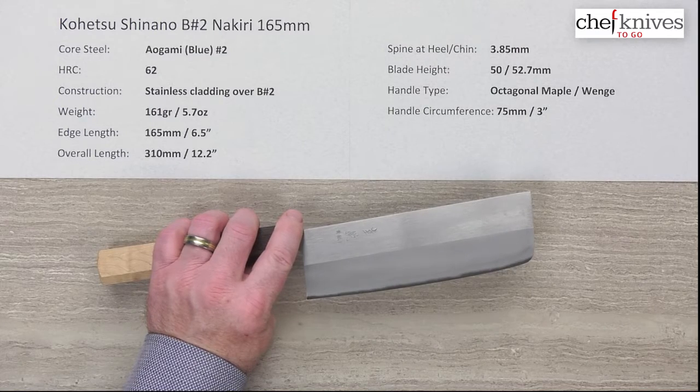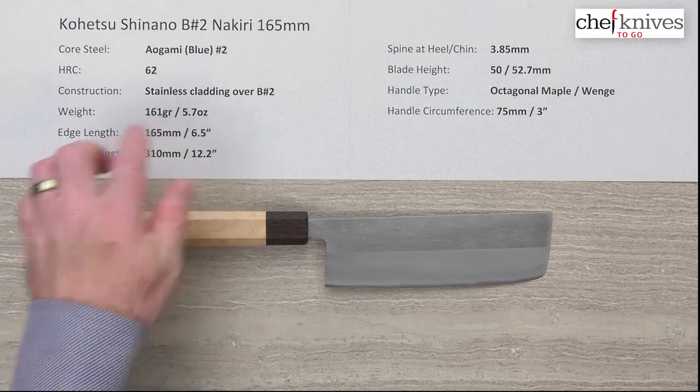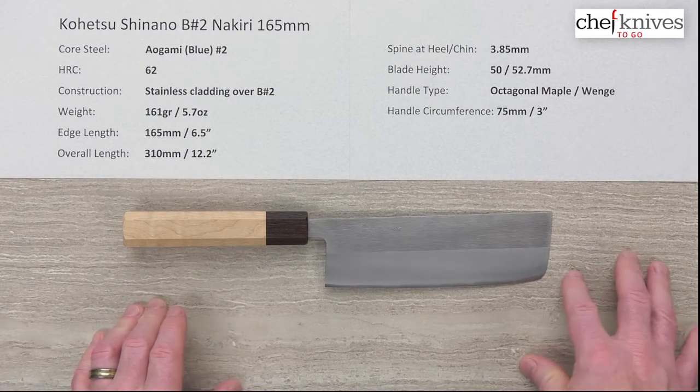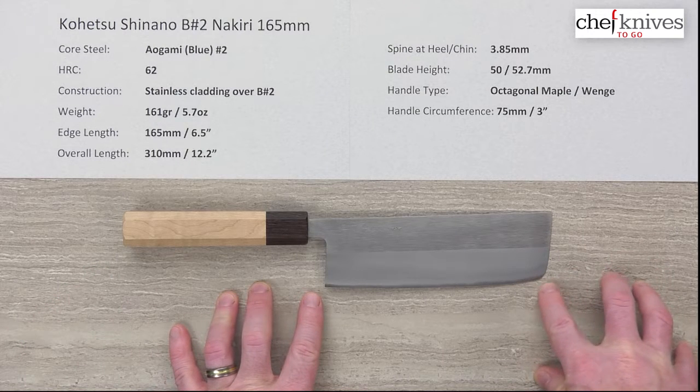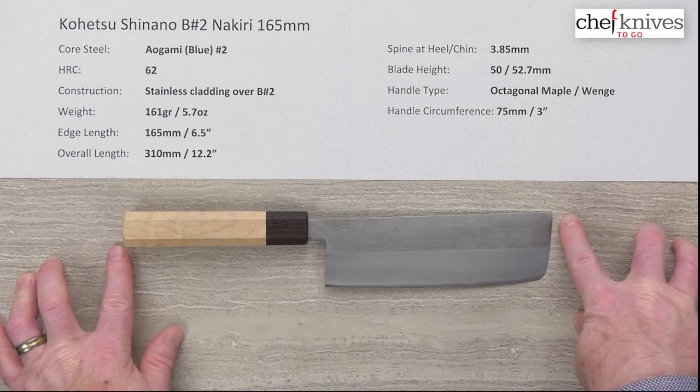The weight on this is 161 grams or 5.7 ounces. Weights and dimensions will vary a little bit from knife to knife, but this particular one is about 165mm on the edge including just a little bit of that curved tip, and the overall length is about 12.2 inches.